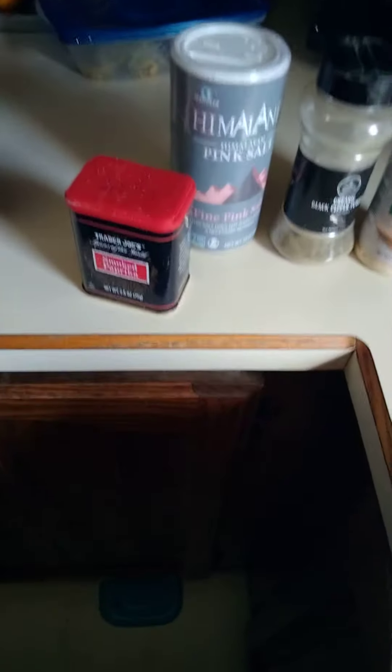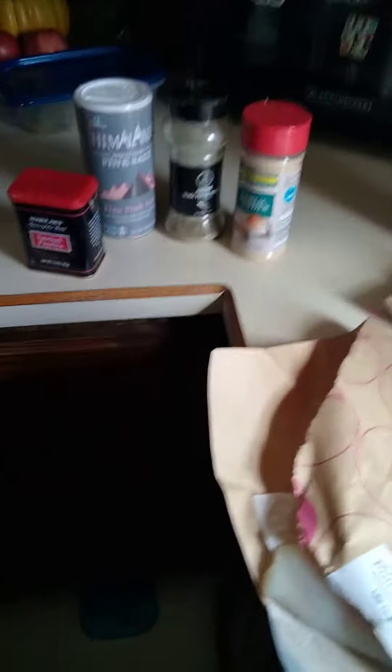Some of the seasonings, Seth, are paprika, a little bit of Himalayan salt, organic black pepper — and not the peanut butter, I don't know why they put it there — and a little bit of garlic powder. Just very simple.